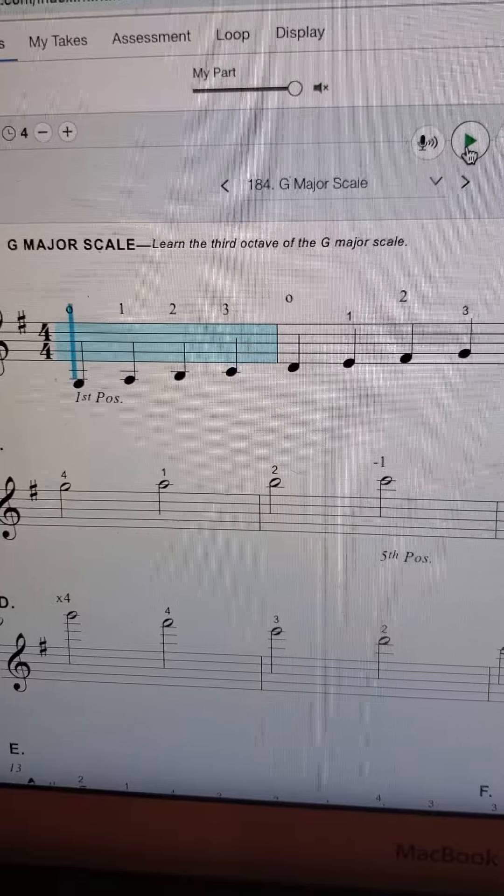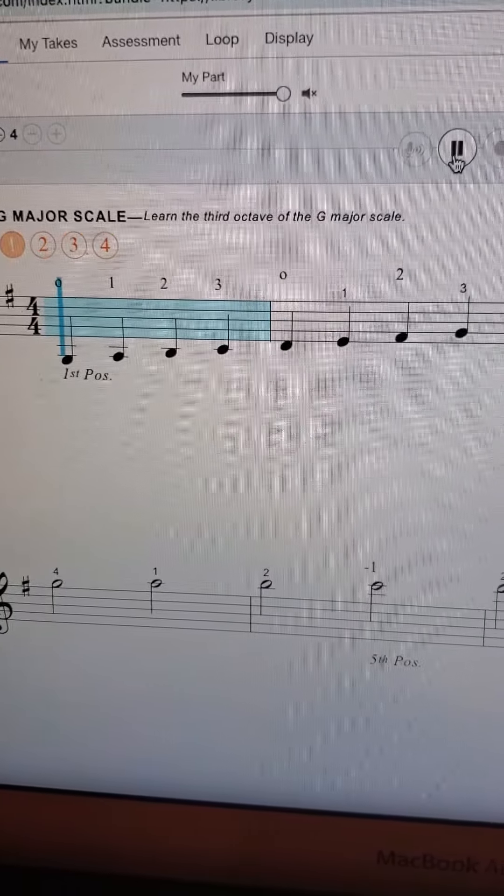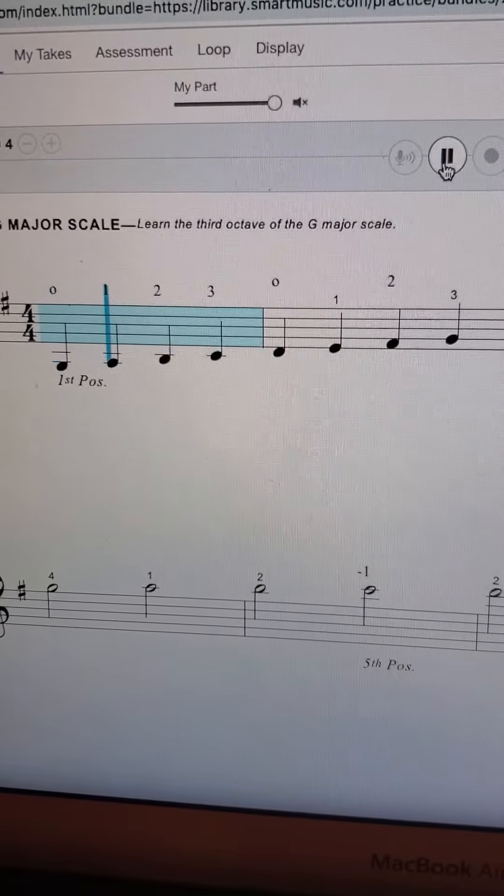So let's just try playing just that first octave — it's going to count it off for you. G, A, B.